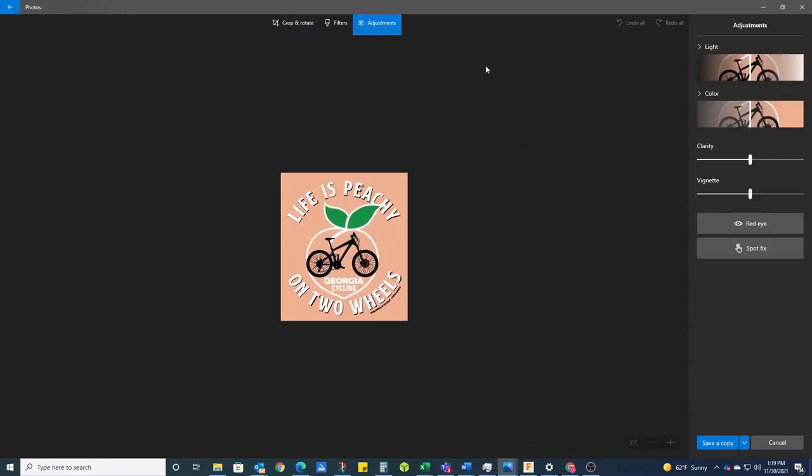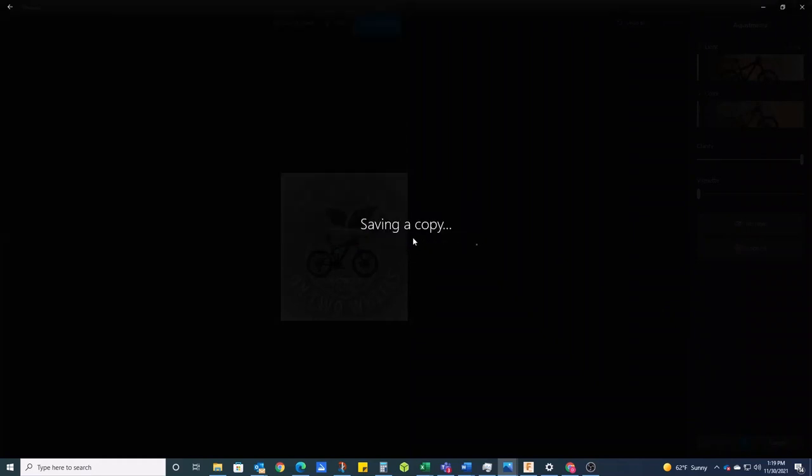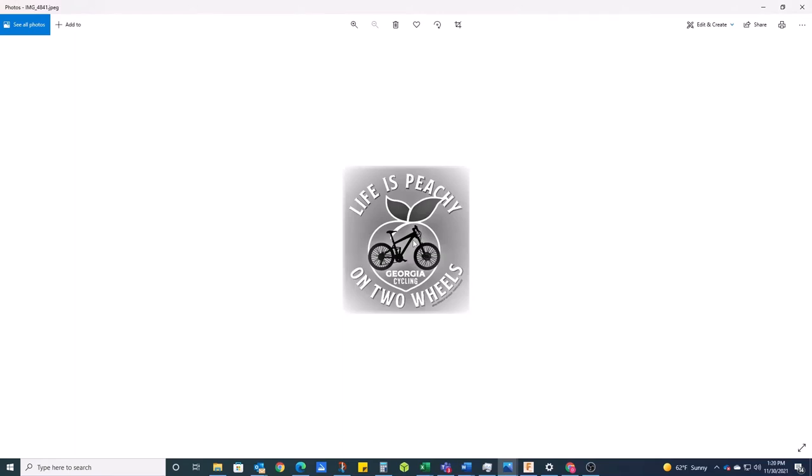I'm going to my adjustments and turning this black and white — that's adjustment number one. The other adjustment I can do is give it more darkness, adjust my clarity all the way up, and I can also turn it all the way down. What I'm trying to do is give it nice hard lines to work with. Once I get that created I have something to make my SVG files from. I'm going to click and save a copy of this. There is my new image. I may find with the SVG file I have to do some more modifications, but we're going to try this one and see how it works.